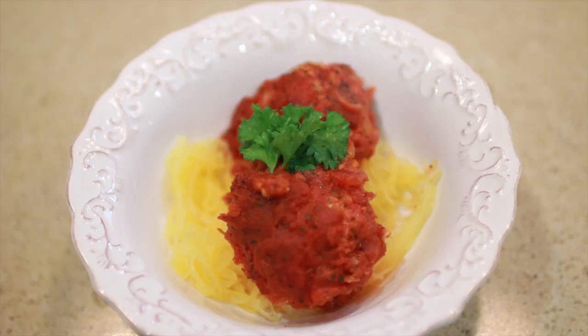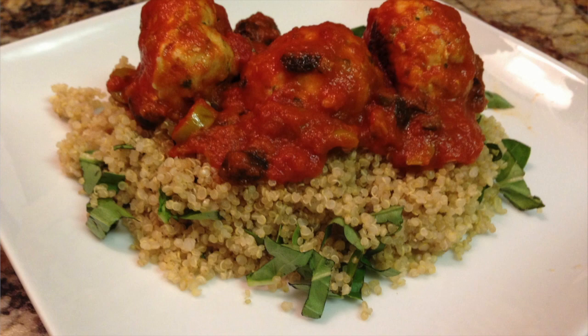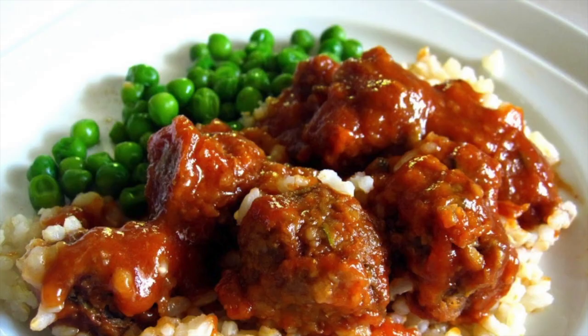The reason I love turkey meatballs so much is that one pound can feed me for almost the entire week with a bunch of different meal options. You can have them with spaghetti squash, regular pasta, or on top of quinoa. You can have them on a sandwich — in a sub or on regular bread — wrapped in lettuce as a turkey lettuce wrap, or with barbecue sauce and steamed veggies on the side. There are just so many different ways you can eat these meatballs.